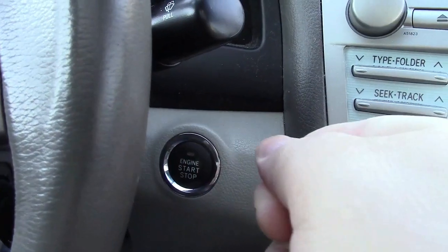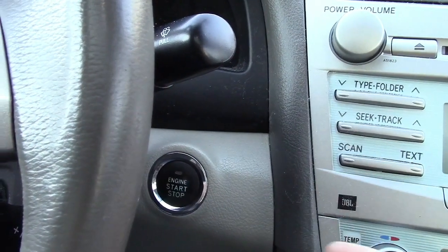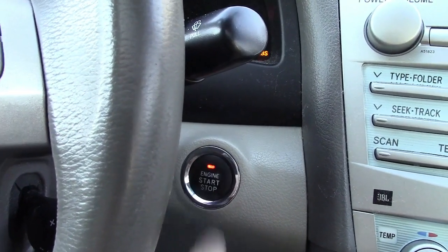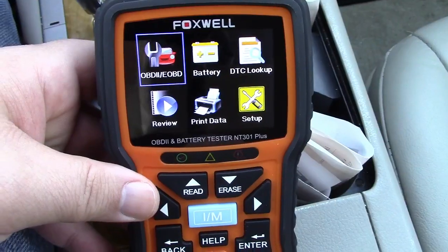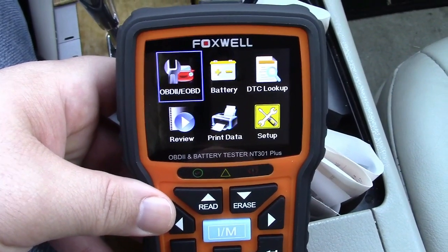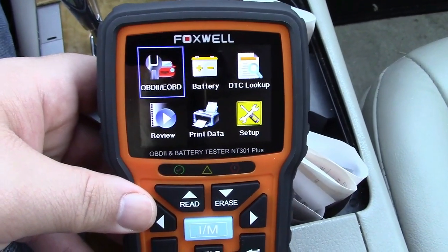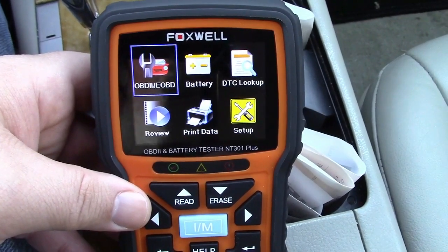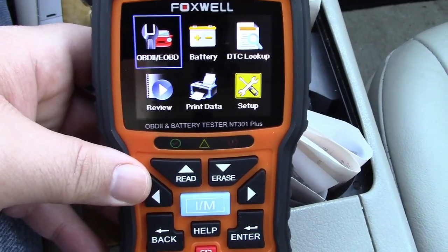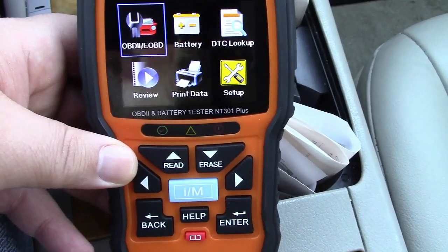If you have a key, you generally turn that two clicks to the on position — basically where the key sits when the engine is running — but you don't have to start it unless you'd want to. Or if you have a push button, do not step on the brake and press the button twice, and your dashboard will light up. On the main menu, you have OBD2, which will allow you to read the trouble codes and get data from your car. The battery test mode. DTC lookup is where you can punch in a code and it'll tell you what it is. Review will allow you to review data that was recorded. There's print data, which is applicable when it's connected to the computer, and setup where you can change some of the parameters on the unit.